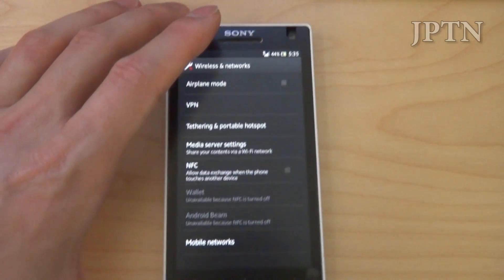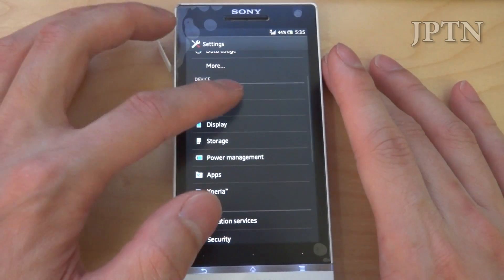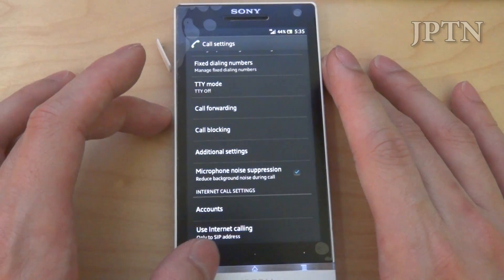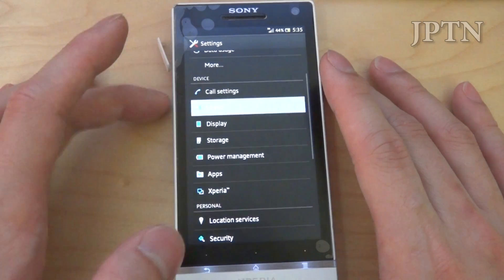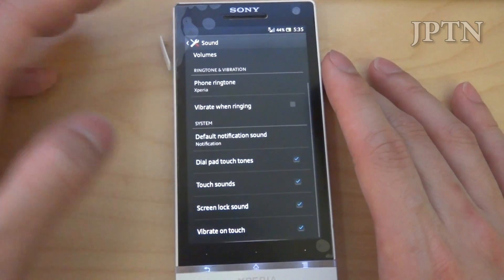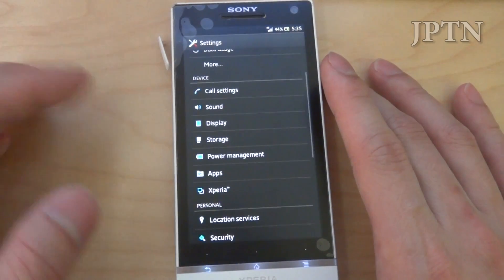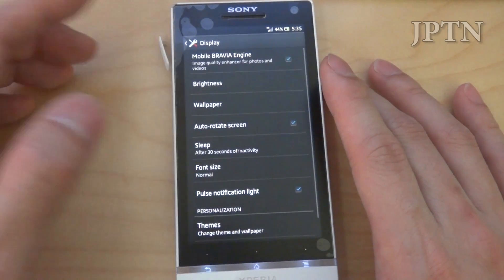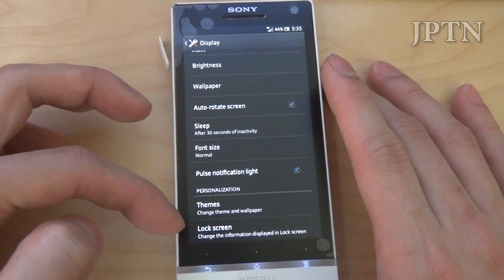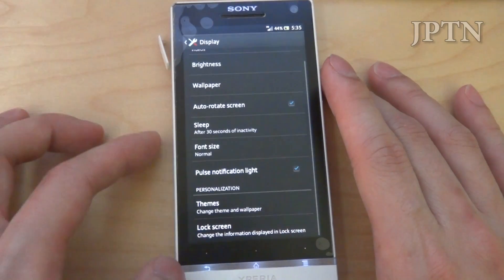Going back to settings, you've got the usual call settings. Under sound you have Clear Phase, xLoud built in, and vibration. Under display you've got Bravia engine, brightness, rotation, font size, notification, themes, and lock screen. On the lock screen you can change the wallpaper and lock things.